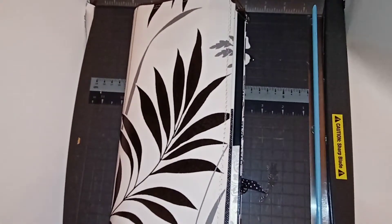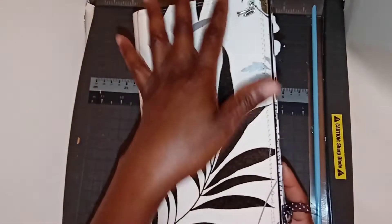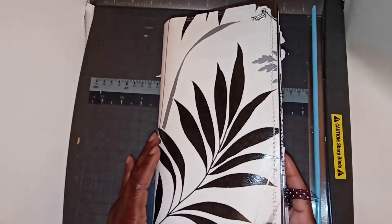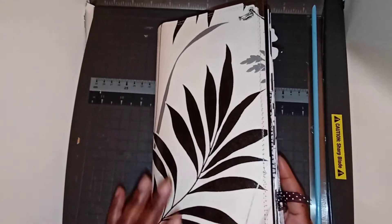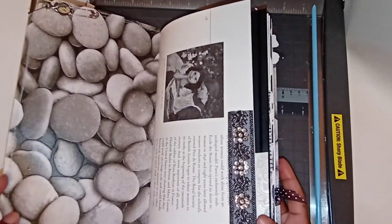Hey friends, this is Aisha at Young's Paper Creations. I have for you a lovely journal — my standard size, it's ten and a half by six. This journal's cover is wallpaper and cardstock base.